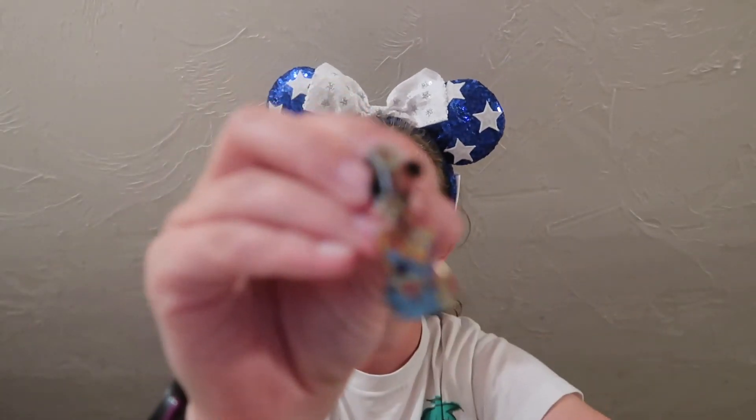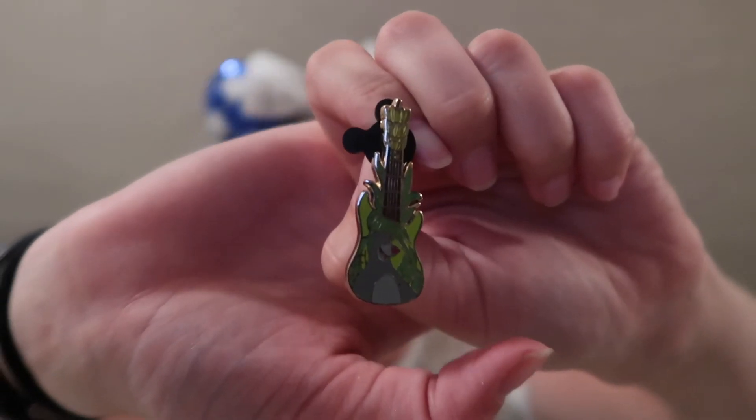I'm going to save the last Hugs box for last and go back to the Guitar set. Still hoping for the Genie, Mrs. Potts, or Pocahontas — just to get a pin I might want to keep. Opening it up — we got another Stitch, another good trader. And the other one is Baloo from the Jungle Book — a different pin but not something I wanted either. So all four Guitar pins will probably be traders, and I'm probably going to save them specifically for the pin event to trade with other people there.